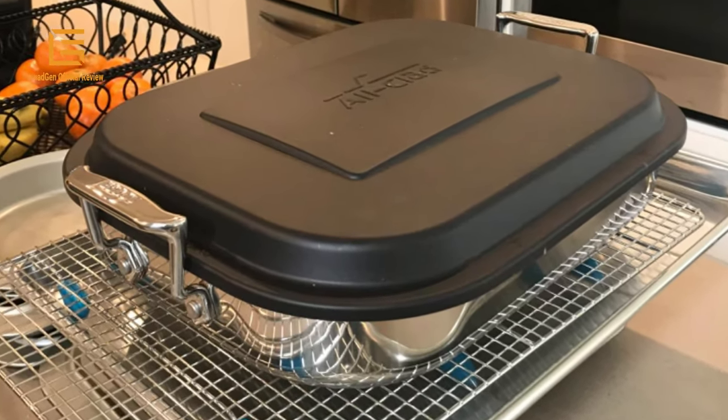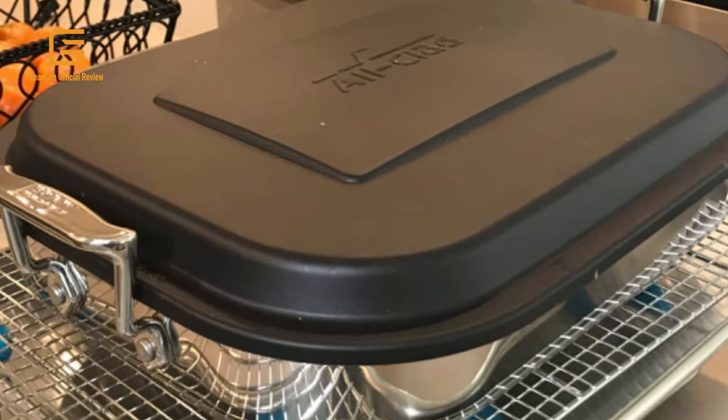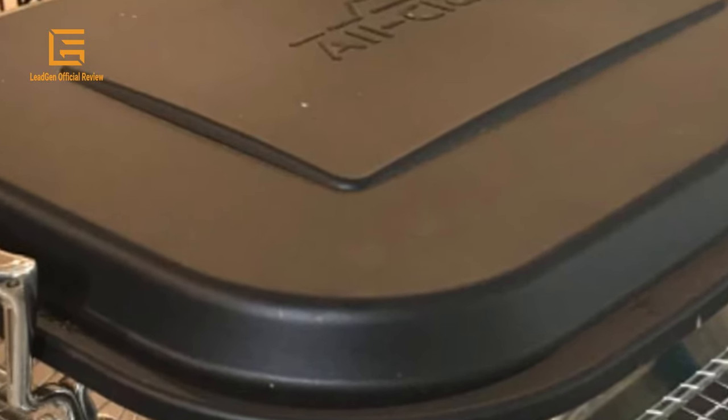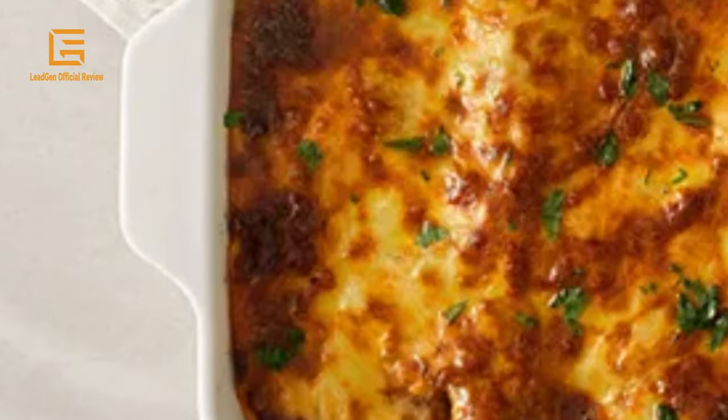We all know the excellence behind innovative housewares. Quality is our top priority and it shows in our collection of products. So, if you are a houseware enthusiast, you know it's all about the type of lasagna pan.